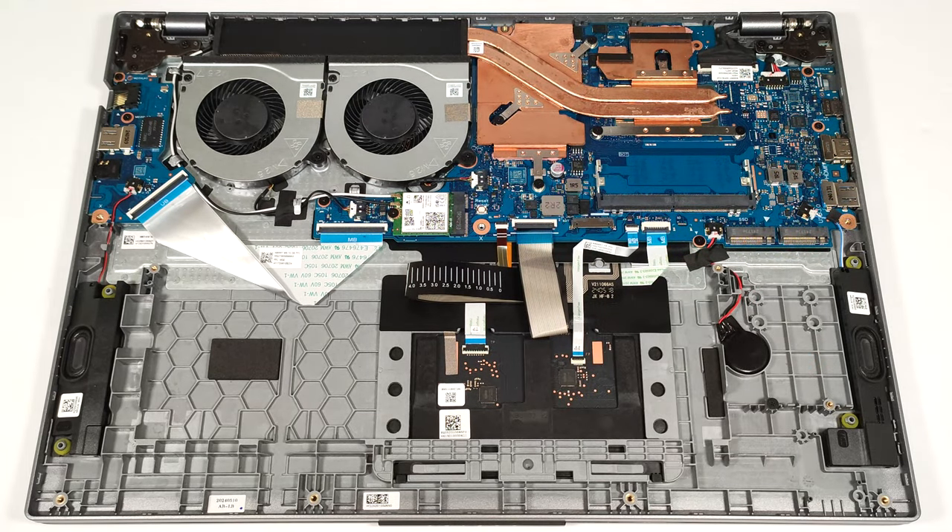The cooling seems potent enough for a laptop with an entry-level dedicated GPU. It has a pair of fans, two heat pipes, one long top-mounted heat sink, and two heat spreaders.